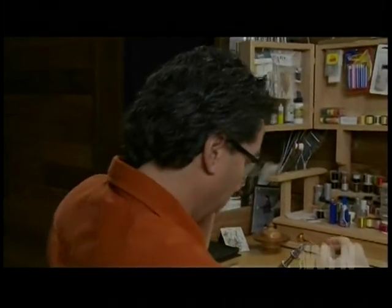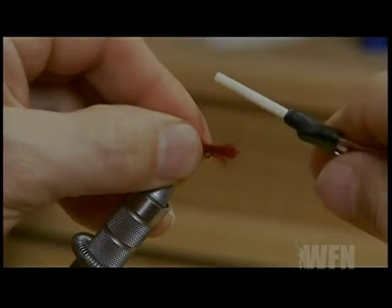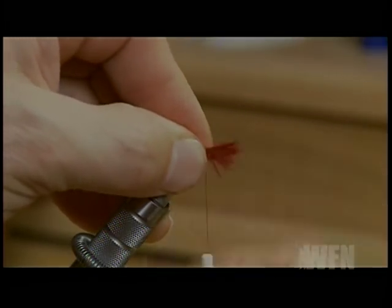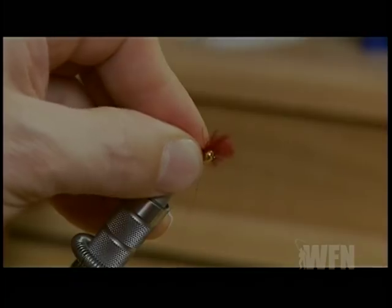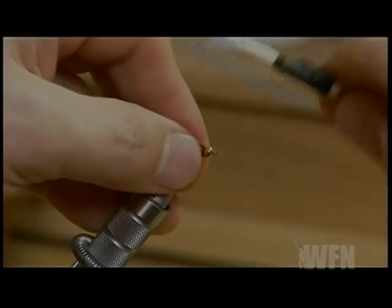The next step to the fly is to take another clump of your Claret Marabou. Right behind the bead, we're going to just lay it over the hook, let it spin around a bit, take a couple of turns of your thread and let it wrap around that hook. What we're going to do is flare a collar on there.